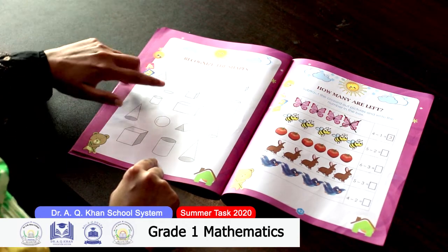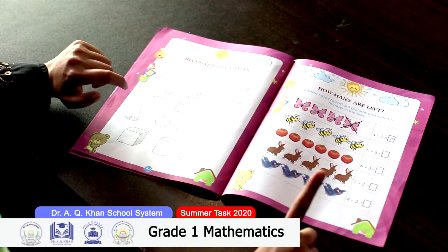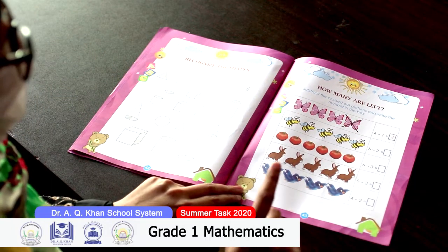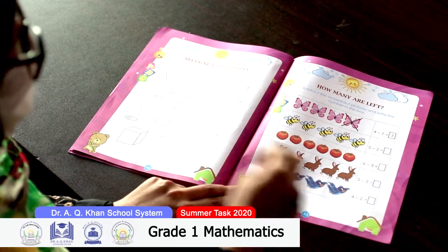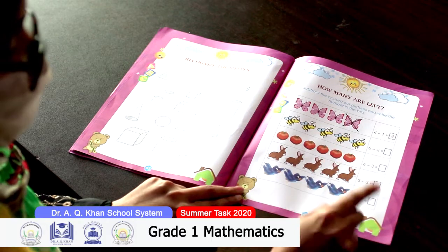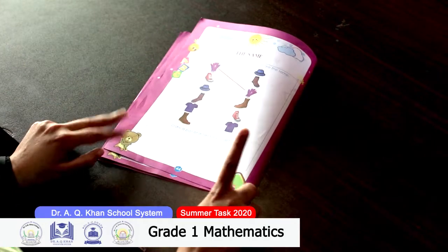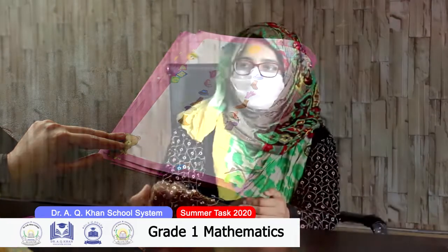For example, color the prism green, cylinders red, spheres blue, and cones orange. On page 43, you have to do sums with pictures — a question is given to subtract, you cross out the pictures and write the number in the box, solving the subtraction sums given on the right hand side. On page 44, you have to match the pictures with the same picture. Stay safe, stay healthy, and best of luck — regards, Dr. Raila Han.